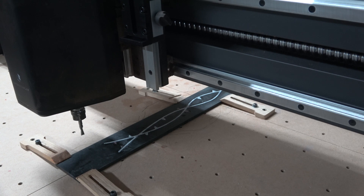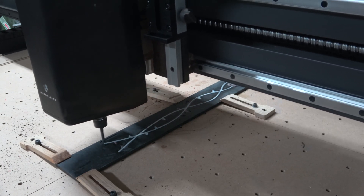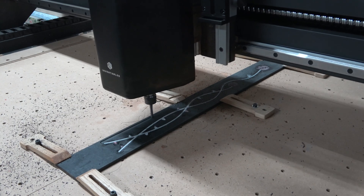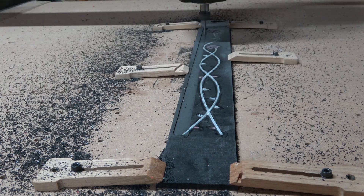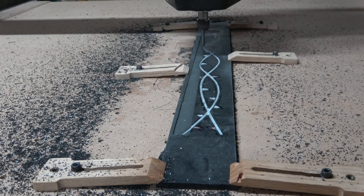With the fretboard clamped and taped down to the wasteboard, I'm ready to start the next carving operation: cutting the radius in the fretboard. This particular fretboard is going to have a 12-inch radius. I'm using a quarter-inch diameter two-flute spiral upcut bit to cut that radius. Since I've already done the inlay, both the fretboard and the inlay will be radiused at the same time.